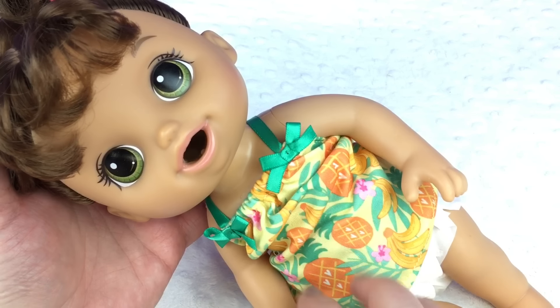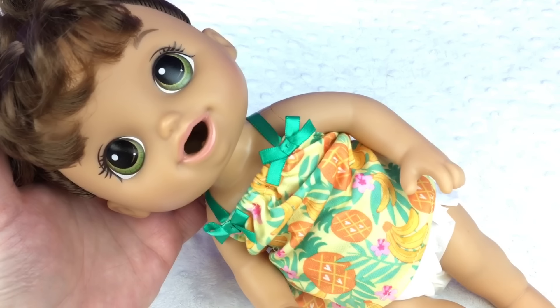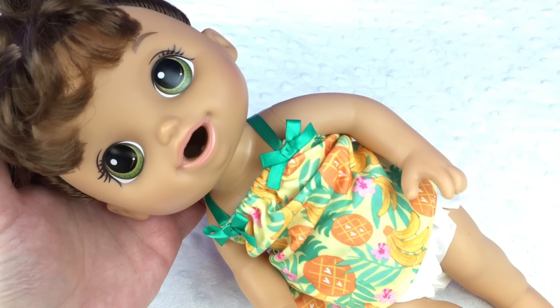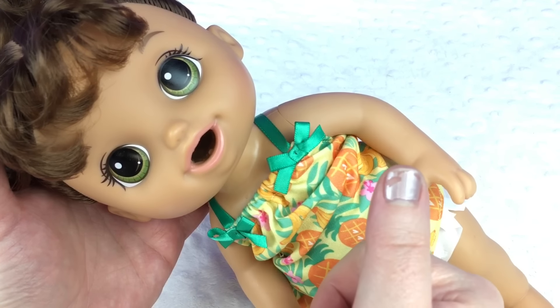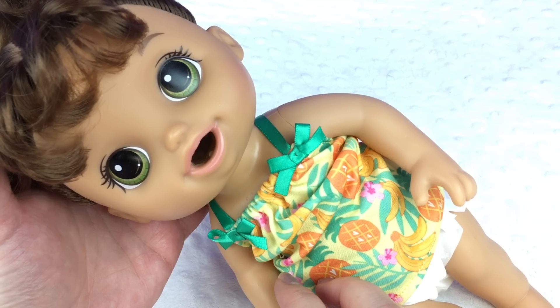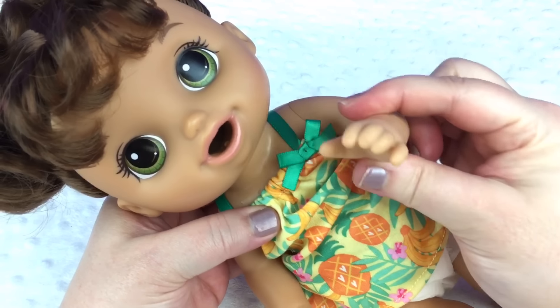All right, guys. This is our magical mixer baby with the brand new doll foods. I found them at Target — I can't remember how much I paid for them, but you could probably look at Target.com and see how much they are. Anyway, if you like this video, please give us a big thumbs up and share this video with your friends, and go ahead and subscribe if you're not already subscribed. Thanks for watching. Say bye.